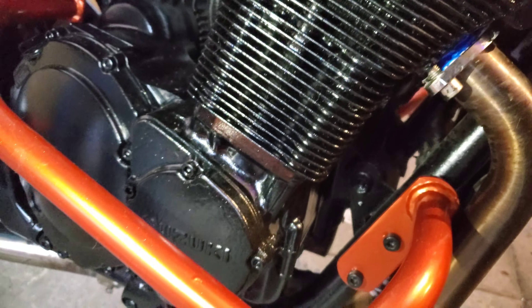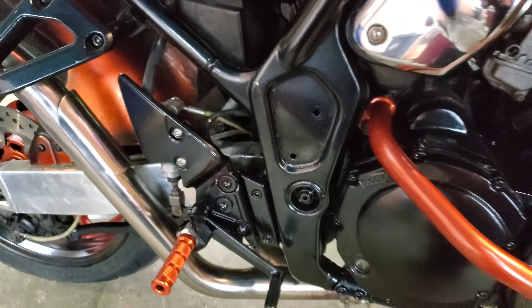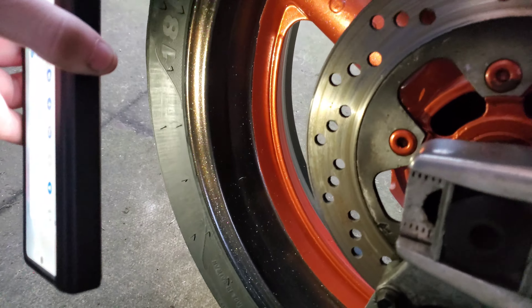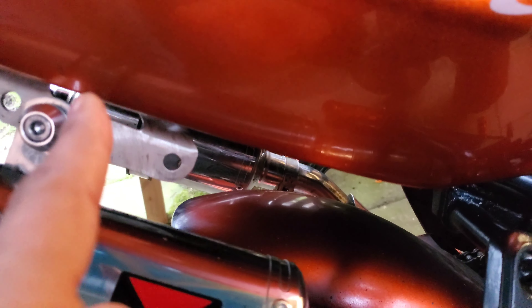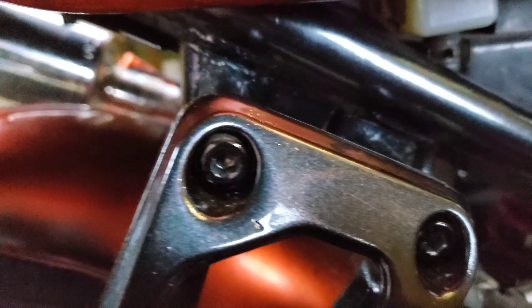Beautiful. This is what I've been telling you about — red on the wheels, see the glitter. He's welded in new brackets there as well. Absolutely stunning.